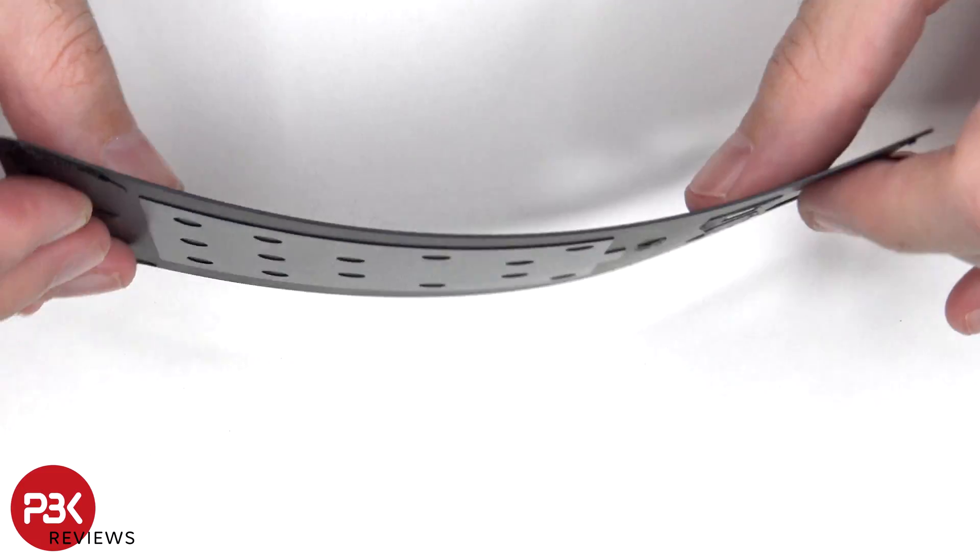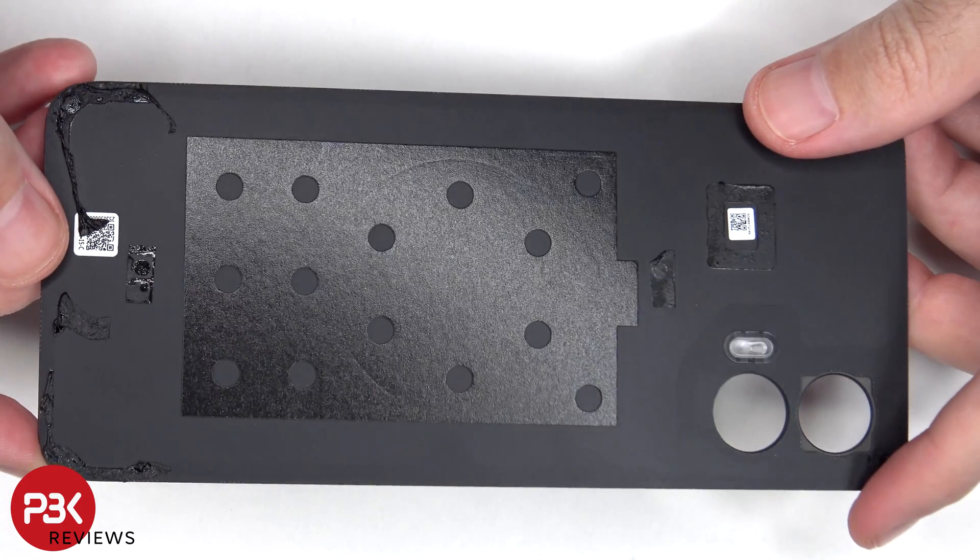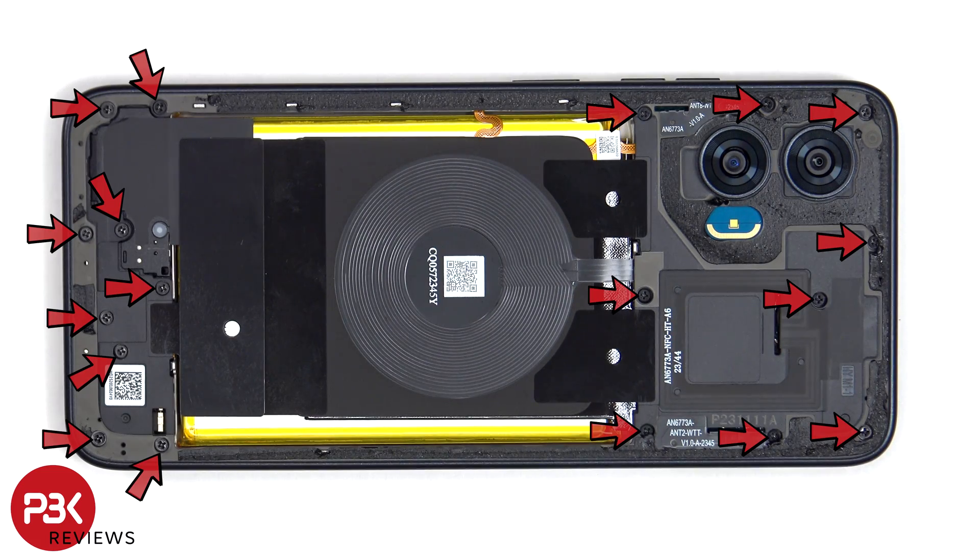This is the vegan leather backplate. There are 18 Phillips screws which need to be removed.